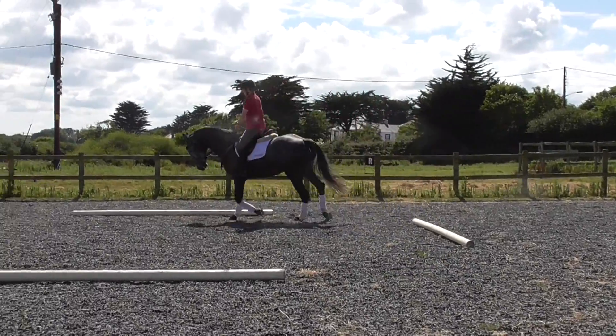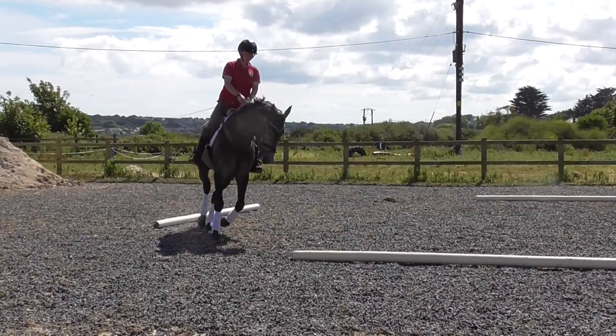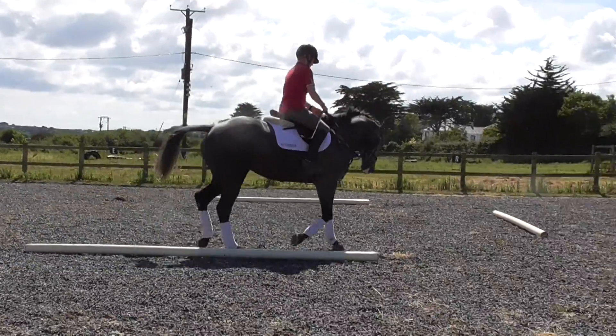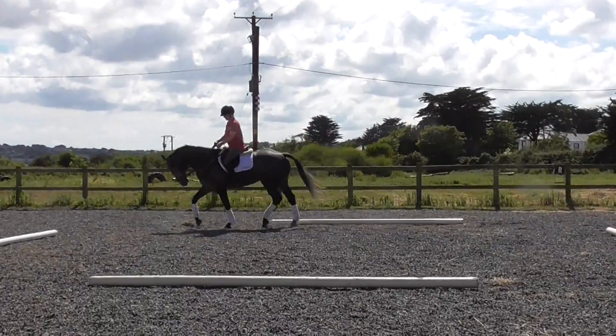Help her balance. Don't worry, just let her go a little bit slower. Get the control. Remember, when it's hard and they're running, it's harder. So don't worry, take the power out, get the control, then put the power back in.